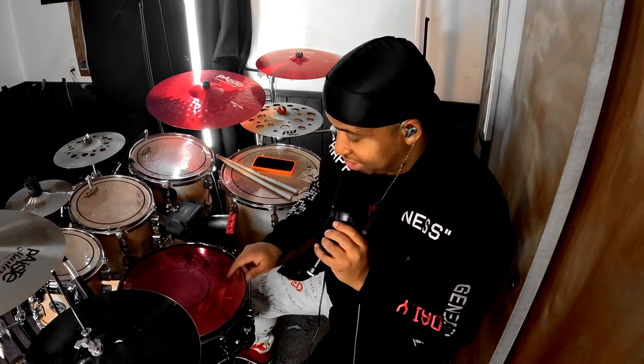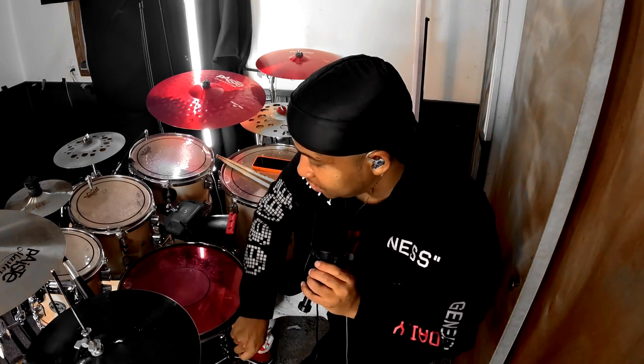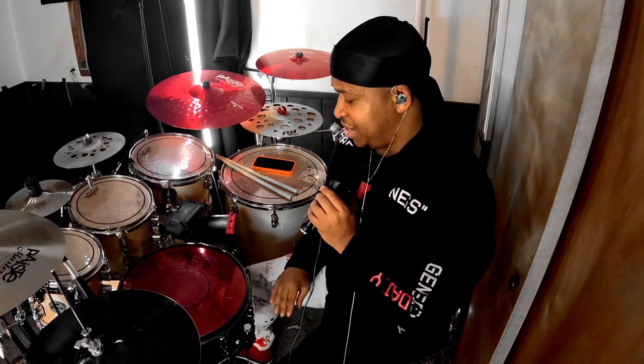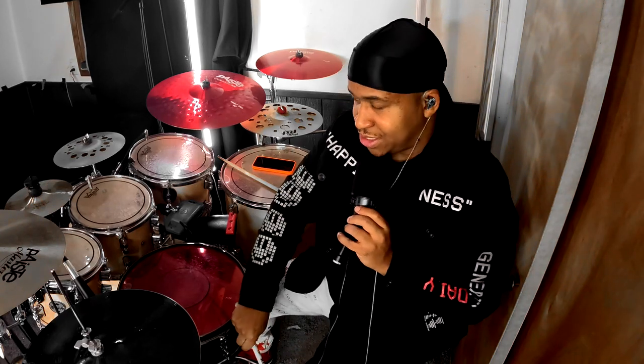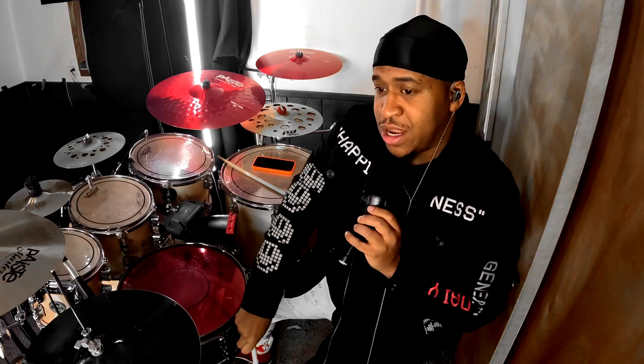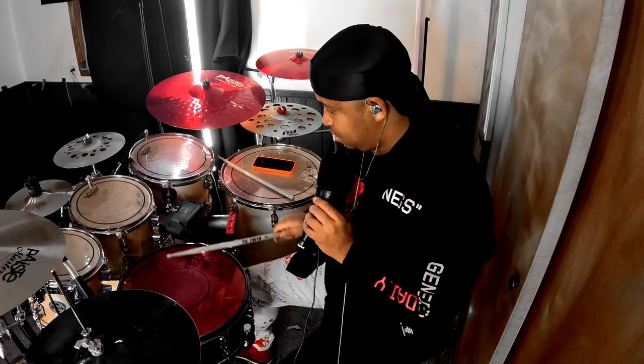I always use the strainer on the tightest setting — I'll loosen it and tighten it up. This controls the snare wires on the bottom of the snare. This snare has three different levels and I'll use either the third level or the second level. That is how I tune my snare. Once again, this was without EQ, literally just coming from the overhead mics.